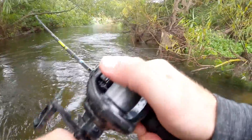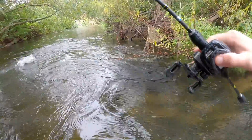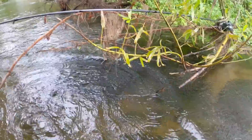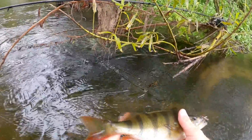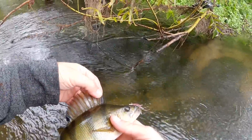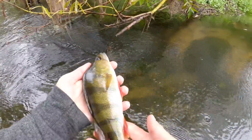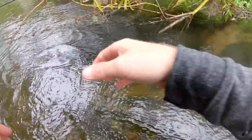There we go — nice perch. It's a little Felic Craw. Beautiful fish, so feisty. Look at the colours on that. I don't think I've ever seen a perch with more vibrant colours than this one. Really big dorsal fin. That is going to be a really, really nice fish in a few years' time when it gets bigger.